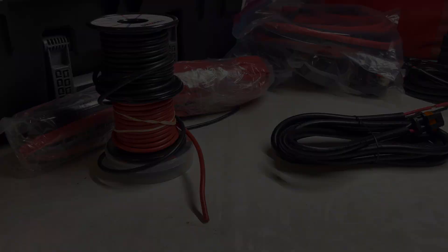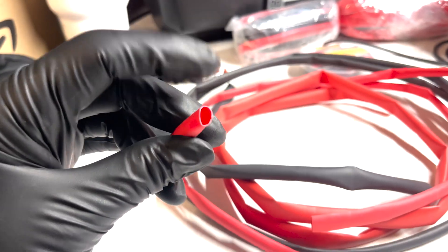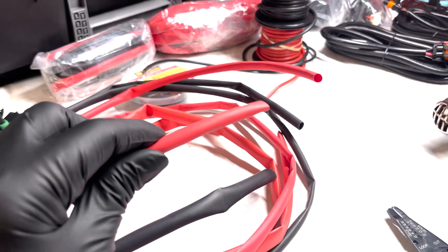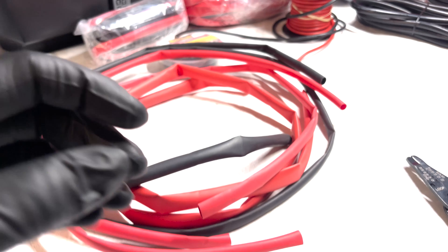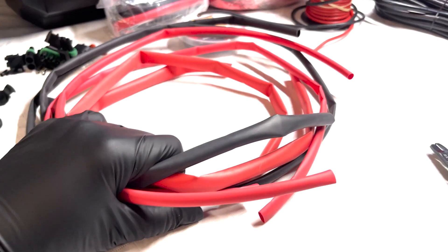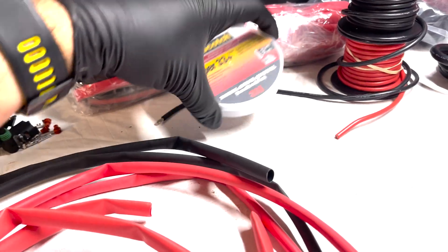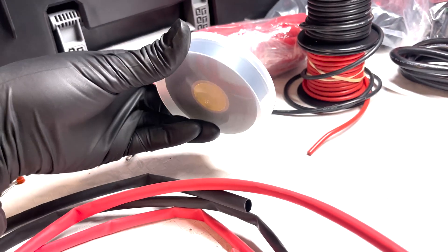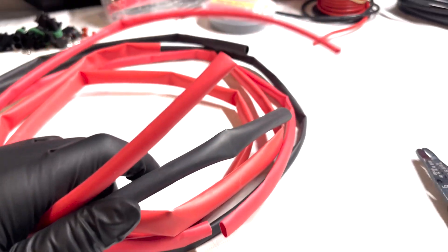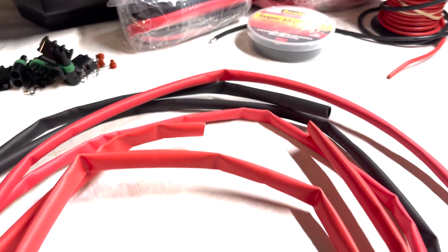I'm going to be using marine grade heat shrink tube. It's got an adhesive liner on the inside, so when I use the heat gun to shrink it down, the adhesive gets activated and acts as an extra sealant by gluing everything together. This stuff has never failed me — it's pretty awesome. You could go with electrical tape, but it just starts to unravel.